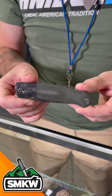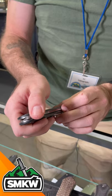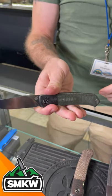This is the Gannet. It's going to come with that carbon fiber and micarta handle scales, and the front flipper opens up really nice.